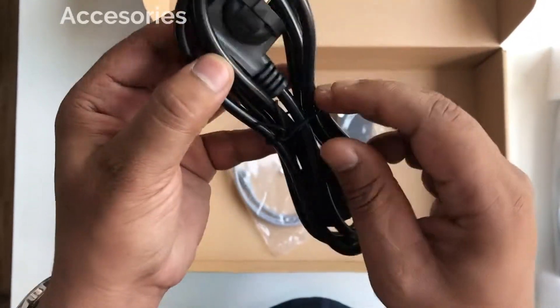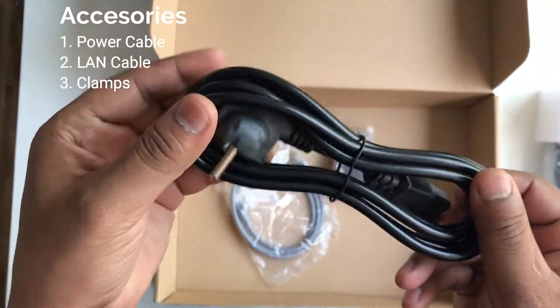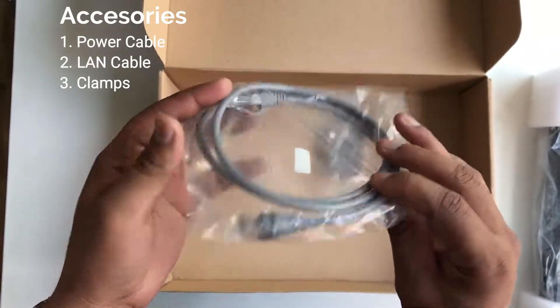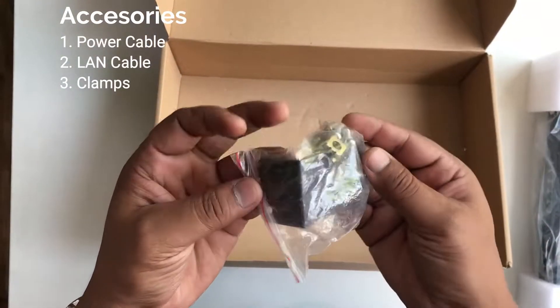Firstly we have the power cable, then we have the LAN cable, and then we have the clamps.